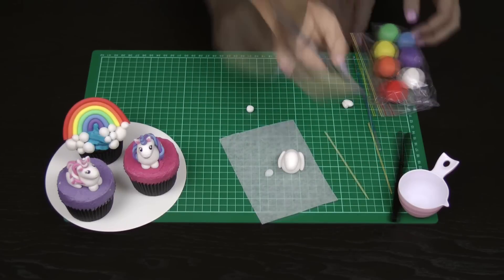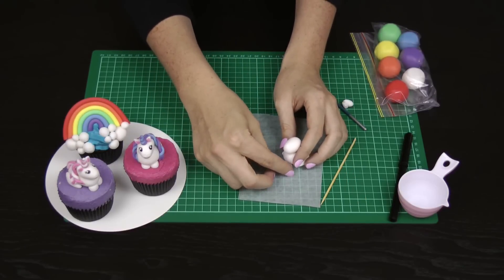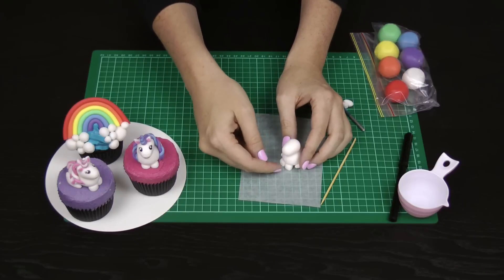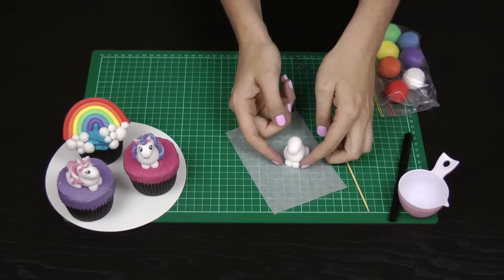With a little bit of water, place a tiny dab on the top of each front hoof and place them gently underneath your unicorn. This actually supports the unicorn a little bit, and while doing this you can also tuck those back legs in underneath the body to make them more flush with the shape.